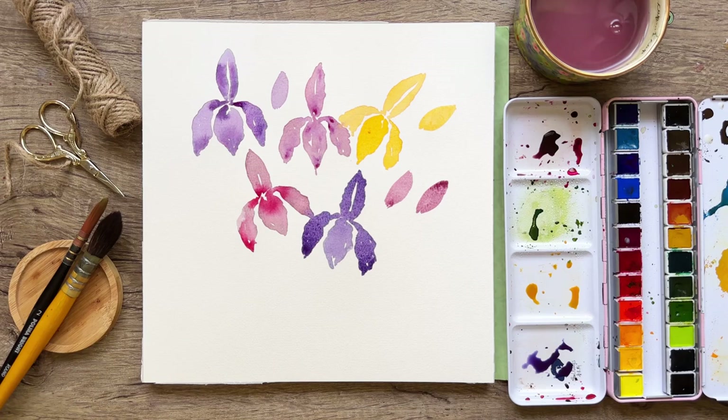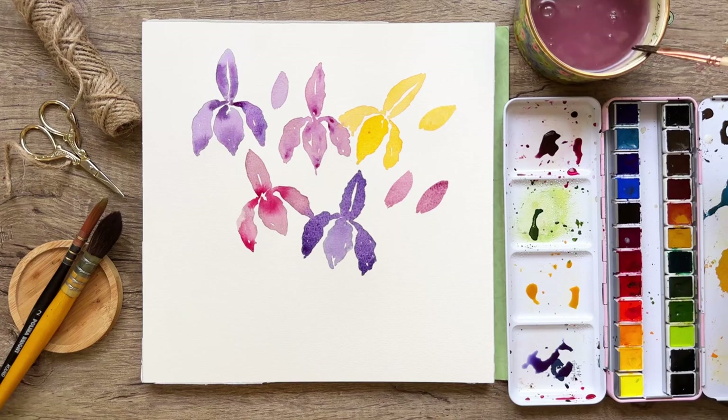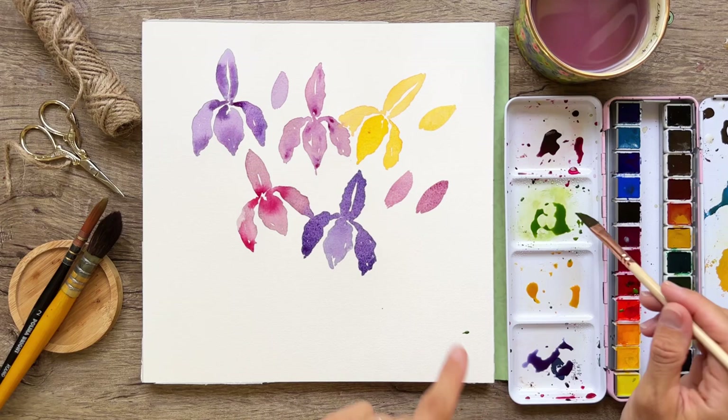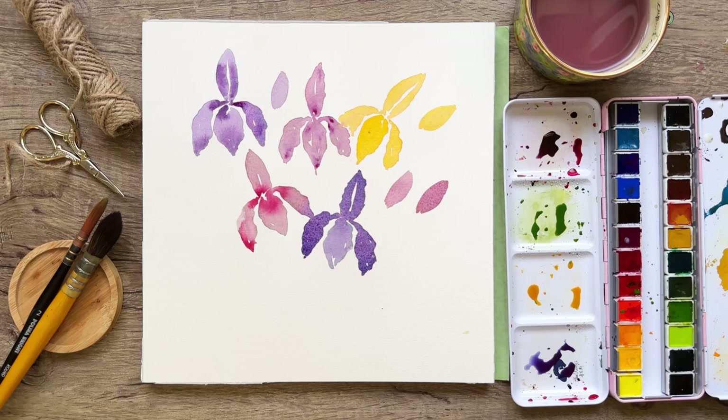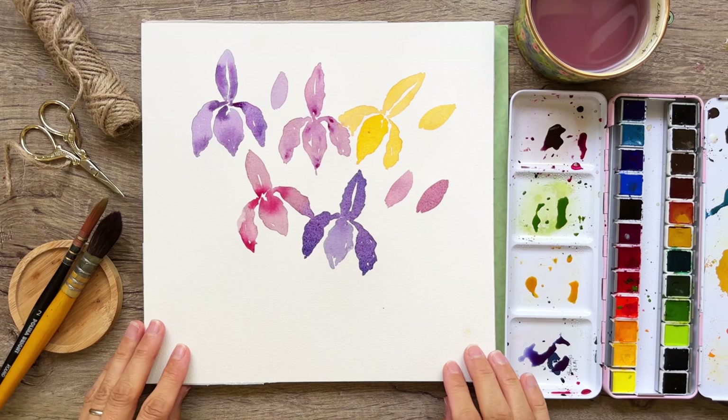I'm going to grab my dagger brush — this is a quarter-inch dagger. I like it for that fine tip, and that's why I'm using it today. I'll grab some sap green color. I accidentally splotched on my paper, so I grabbed a damp cloth and got most of it off. You can actually add some greenery right there and it's going to be okay.